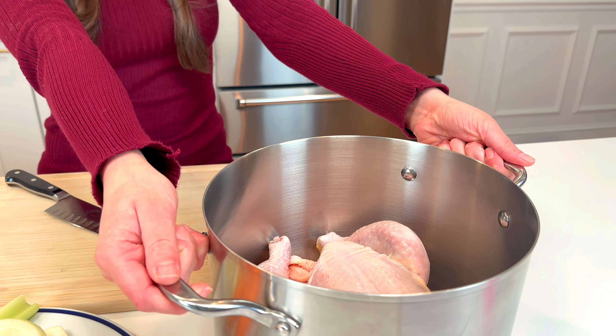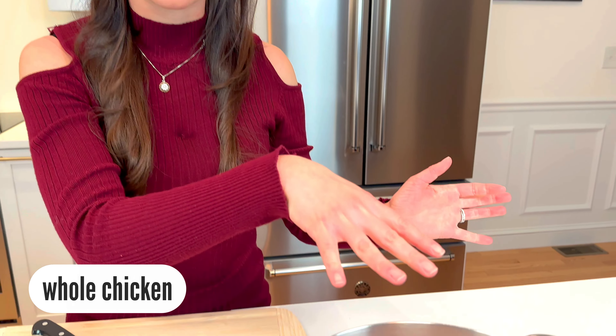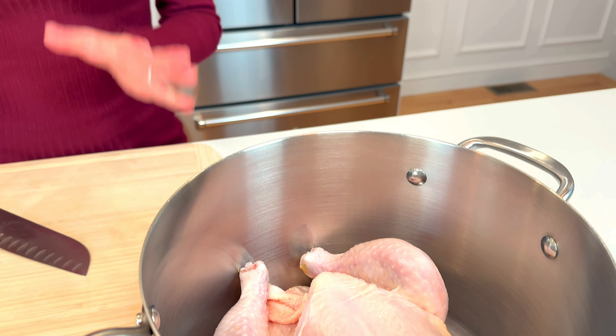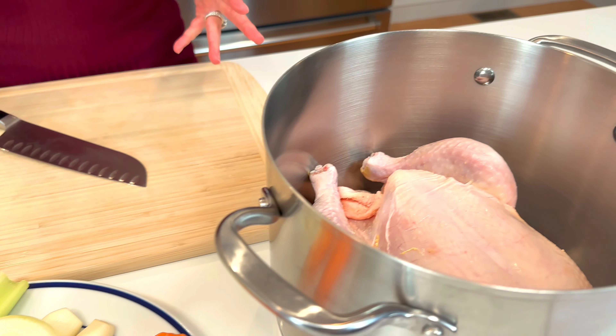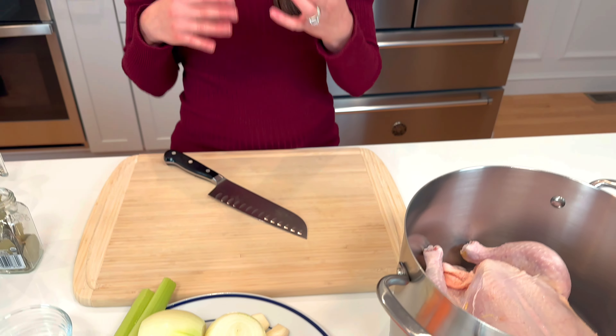We're gonna start off with our largest pot you have in your entire kitchen. You're gonna buy a whole chicken and just put it right in the pot. Then you're gonna add a bunch of veggies, and the veggies are gonna flavor your chicken broth. You can really do whatever veggies you like, but this is kind of the classic.